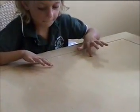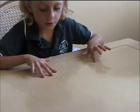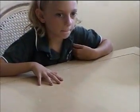We're going to do a little subtraction. Let's press fifteen. Let's take away six — one, two, three, four, five, six. How much do you have? Nine. Very good.